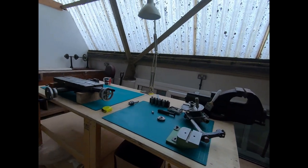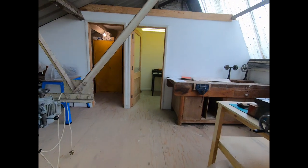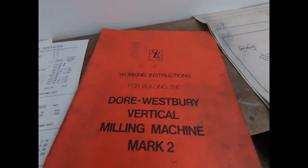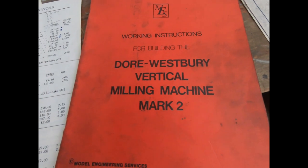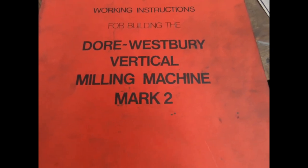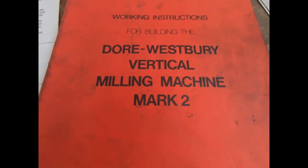One of my goals in the new workshop is to have as little redundant stuff as possible but still be effective. Anyway, that's the Dorest Westbury Mark 2. I'll finish on the instruction book - I'll see you again, and as always stay happy, strong and healthy. Cheerio.